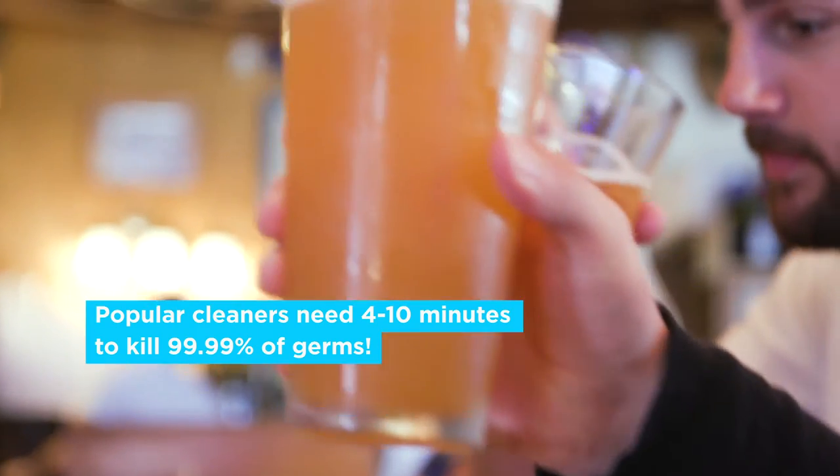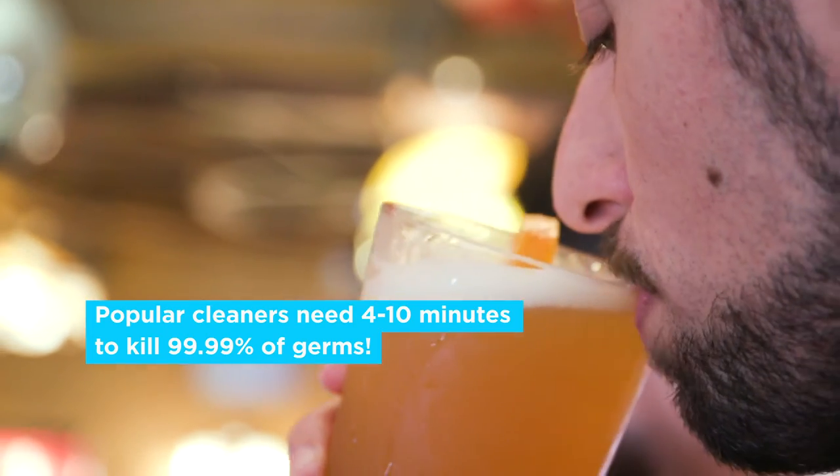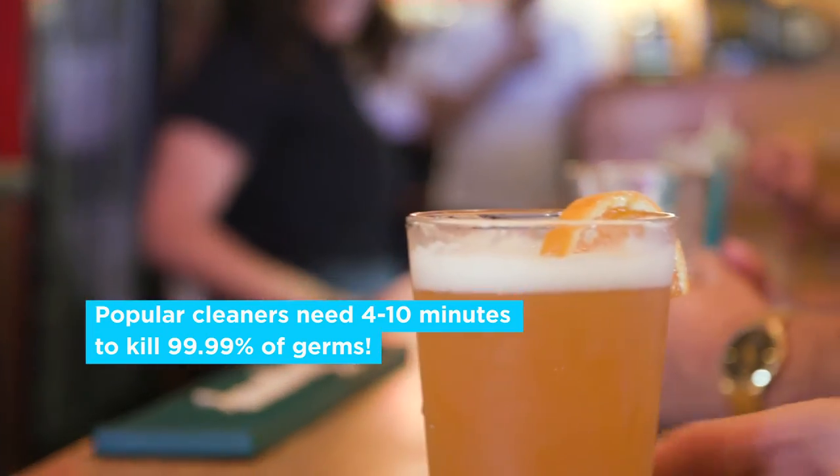Plus, read the labels. A lot of cleaners need to set 4 to 10 minutes before they promise to work. In the middle of a rush, who has that kind of time? People don't come here to panic, so how are we going to keep things worry-free?